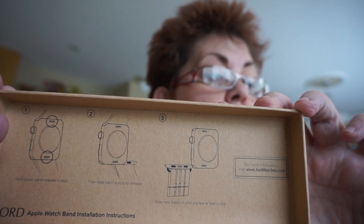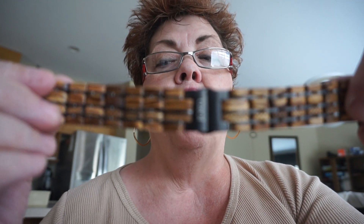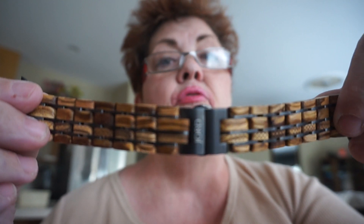Another cool thing I checked out was that on the actual box it tells you step by step how to put your watch band on your Apple Watch. They support 42 millimeter and 38 millimeter. The bands are made out of natural wood with titanium links in between. The ends are not rose gold — I did talk to customer service, which is excellent to work with. They are looking at getting rose gold ends in the future but don't carry them at this time.